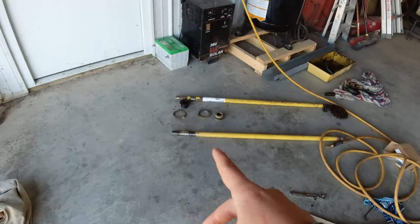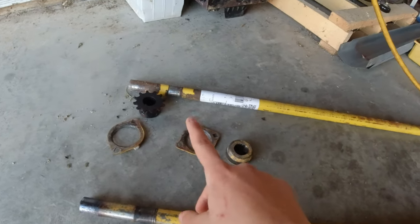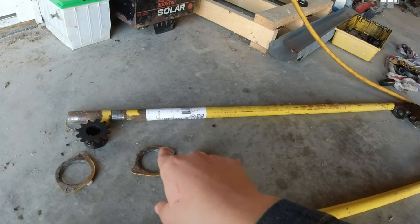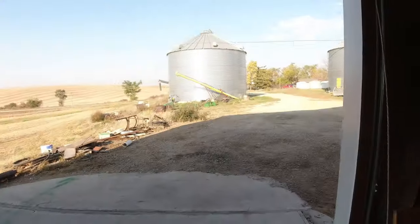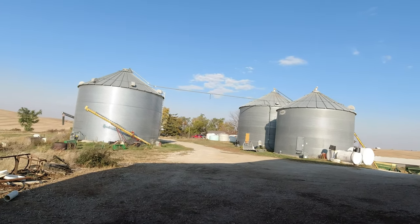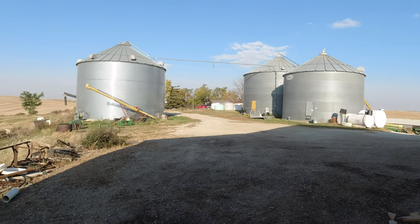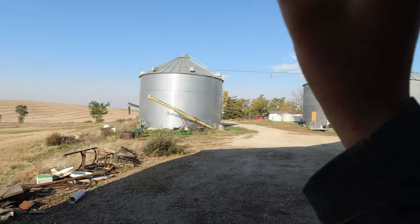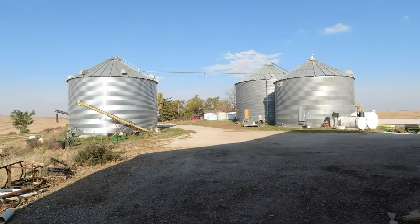This is the shaft that broke — it had that gear on it — and this is the new shaft we got. We need to get it put back together with this stuff and then get it back on the auger, and then it will be fixed. Papa right now is hooking up to the broken auger, and we're going to get it backed in here and lift it up so we can work on it. We have to get the auger set up, a gravity wagon set up as a hopper, and then we should be able to get to the field.